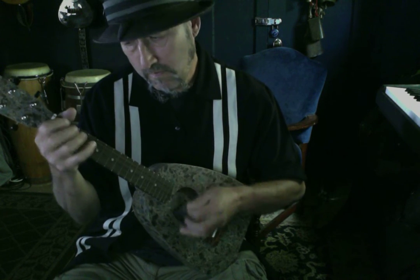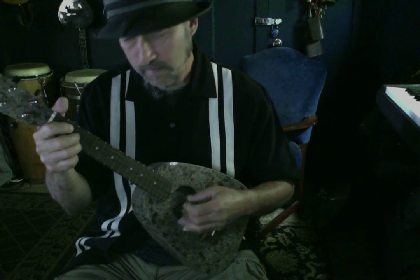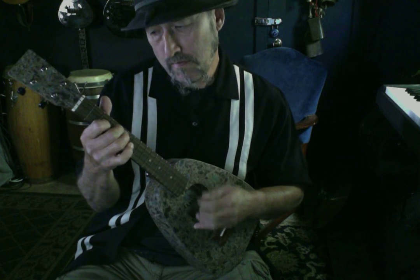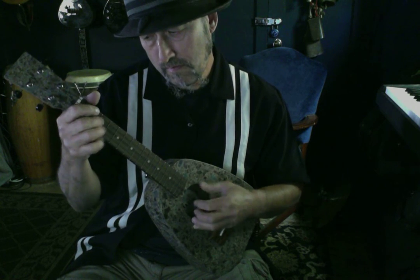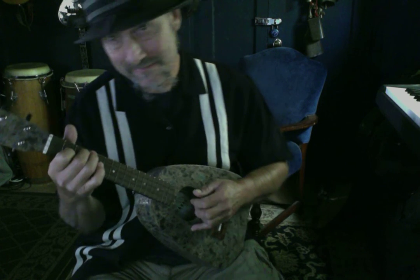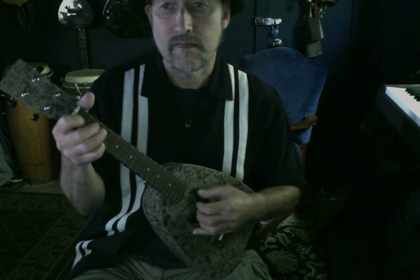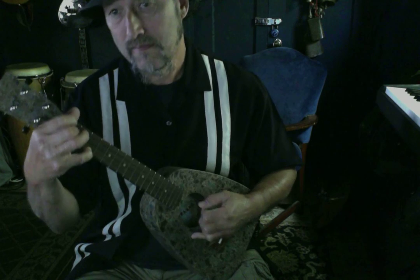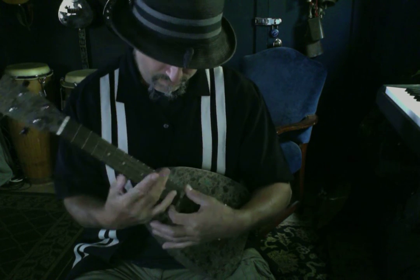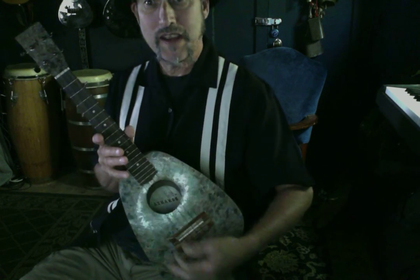Here's a little bit more. Thank you for letting me play these.